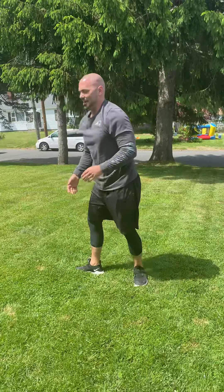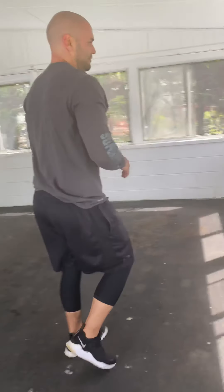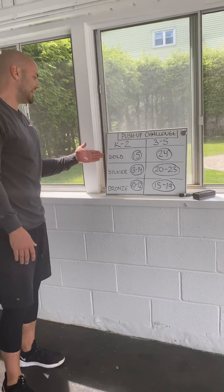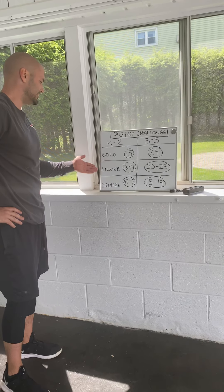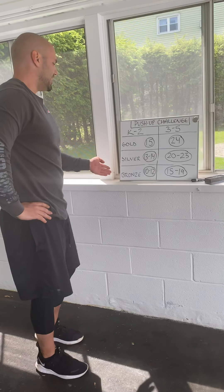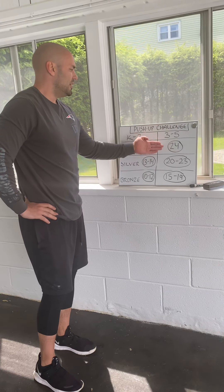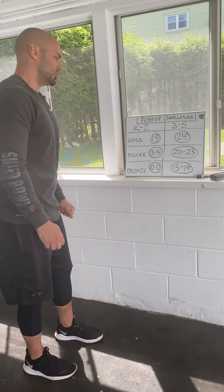Okay, so that's one minute — I think I had 50. Let's come on over to the scoreboard and see where you need to score in order to get a medal. Kindergarten through second grade: 15 push-ups for gold; 13 or 14 for silver; 10 to 12 for bronze. Third through fifth graders, you have your scores here. Make sure you mark it on your score sheet.